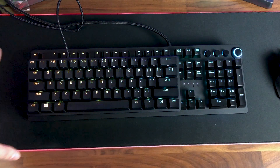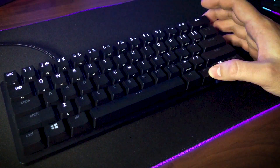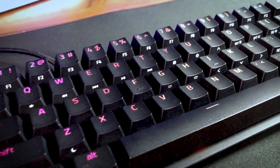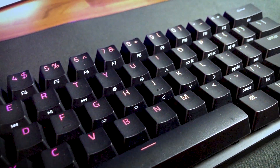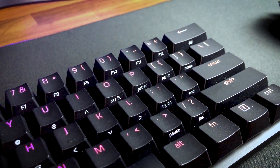And even though it is small without the function row, home cluster, and numpad, the Huntsman Mini still offers all of these inputs via pressing a combination of keys with an FN key, like when using a laptop, so you don't lose any functionalities. As an additional feature to help users locate these inputs, the leading edges of keys with secondary functions are also labeled, and when the function key is pressed, they will also light up in white.